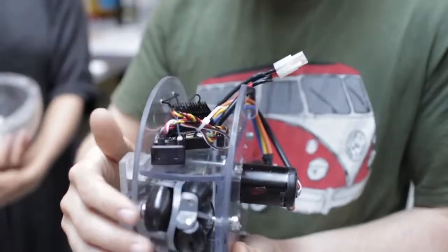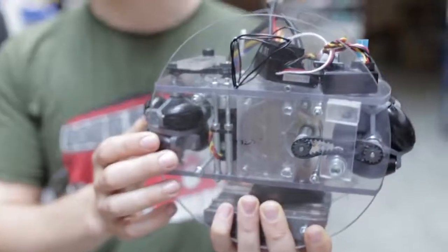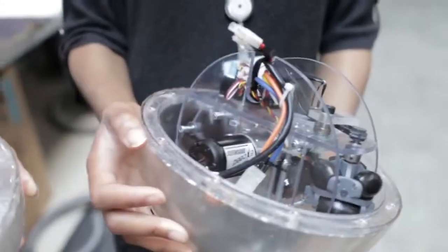This one gives us our forwards and backwards movement, and this one gives us our side to side movement. It fits inside the ball, like that.